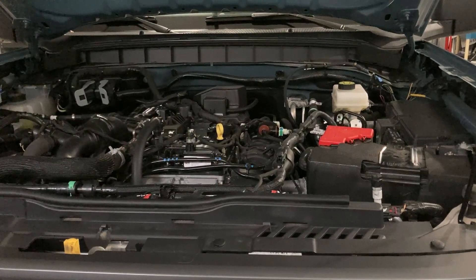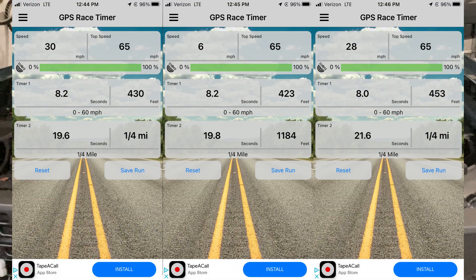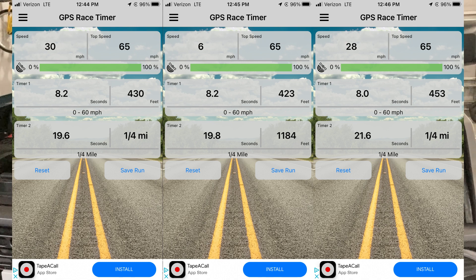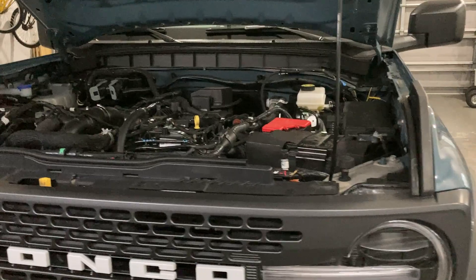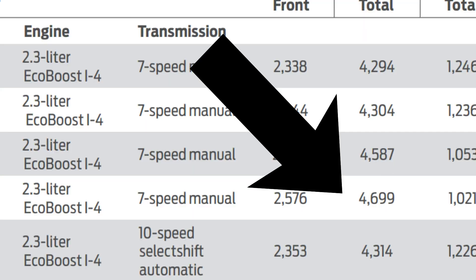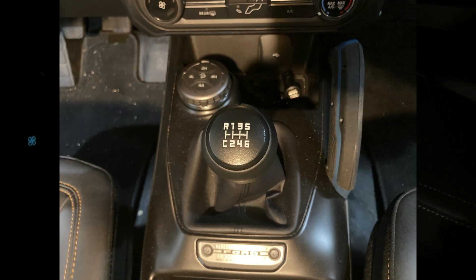Here's how those runs turned out. As you can see, there were two runs: zero to 60 in 8.2 and 8.0. Keep in mind this is a Badlands, so it's 4,700 pounds, and it does have the 4.7 gear ratio because it is a seven-speed manual.